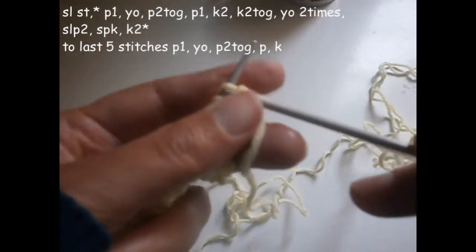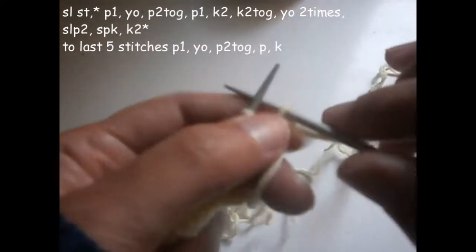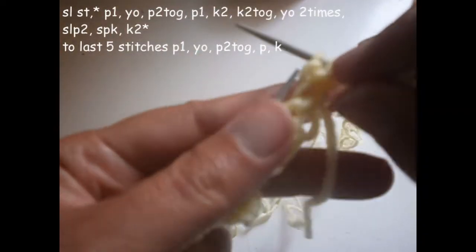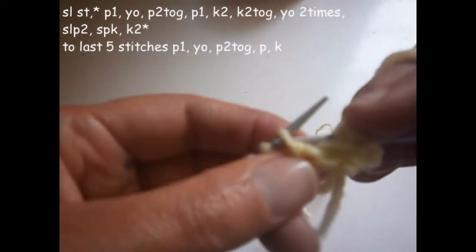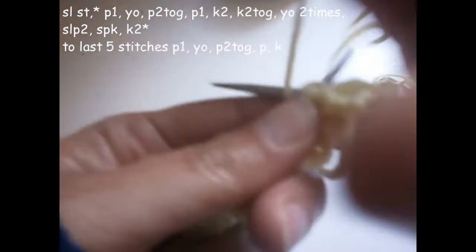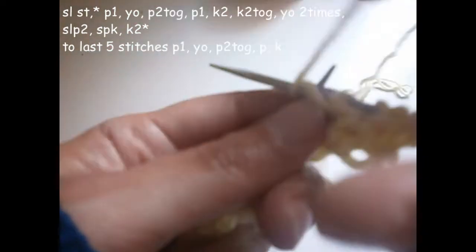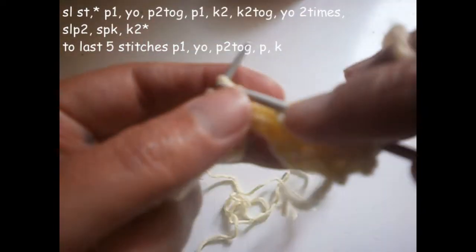Now we're going to start the third row. The first stitch I don't knit it as I told you before, and I'm going to purl the next stitch. I'm going to turn the thread on the needle like this and purl the next two stitches together, and purl the next stitch again.